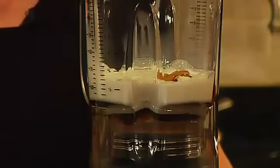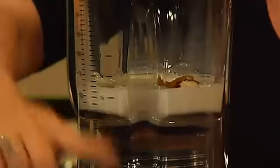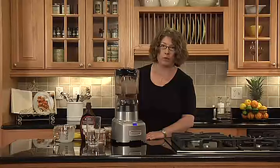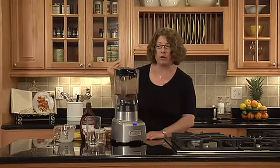I'm going to use the smoothie function today and we're going to have a smoothie in no time. Turn it on and press smoothie. You'll see it's going to go through a series of functions — it'll go through some slow pulses and then into a final blending.